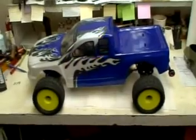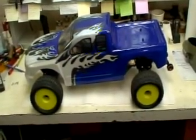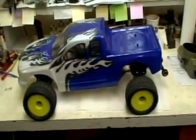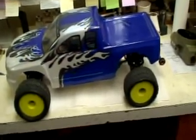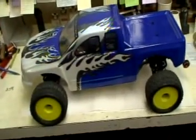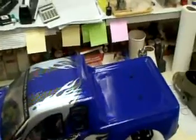Here's the monster truck — it's bumper to bumper 30 inches long, 17 inches wide, and 15 pounds weight ready to run with battery. The body on the truck is from Red Cat Racing fifth scale monster truck. Let's open it up and see what the truck has.